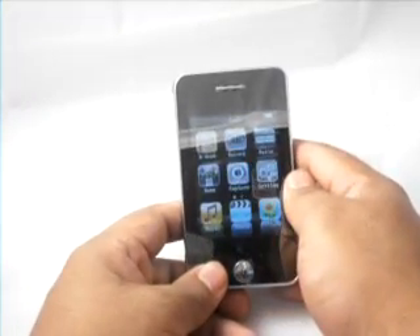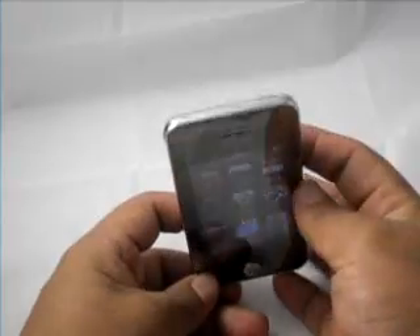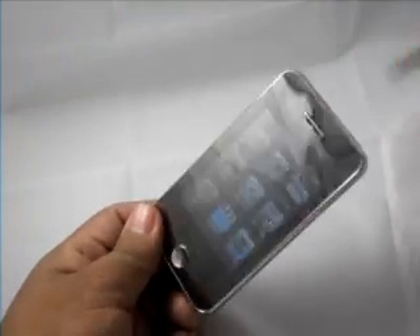This is the new Ashtronix 4GB portable media player. It has a built-in camera right there, a little scroll ball right here, and it also has a built-in stylus as well, which comes out as you can see.